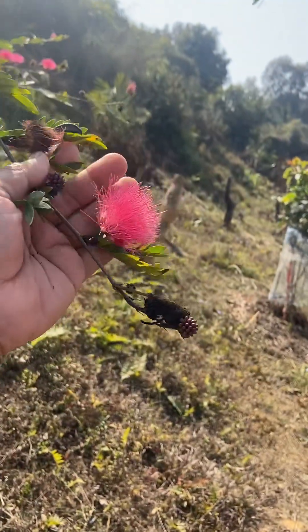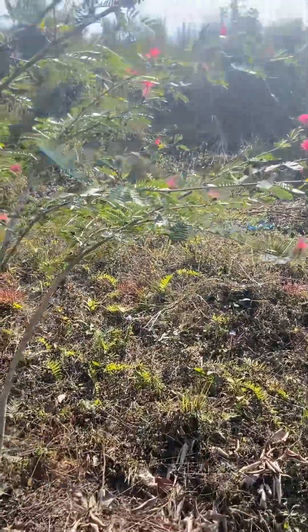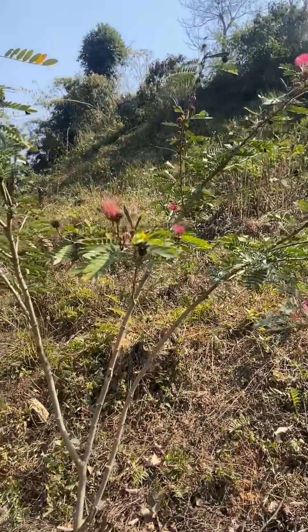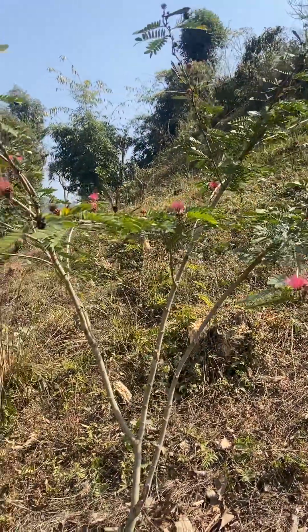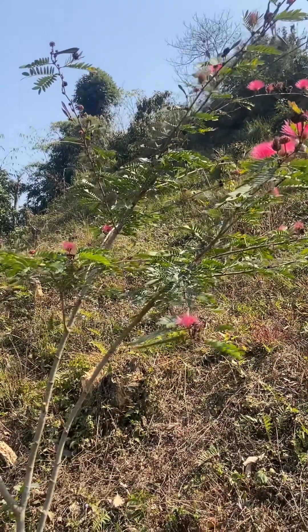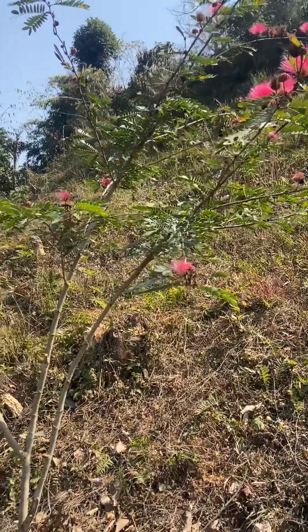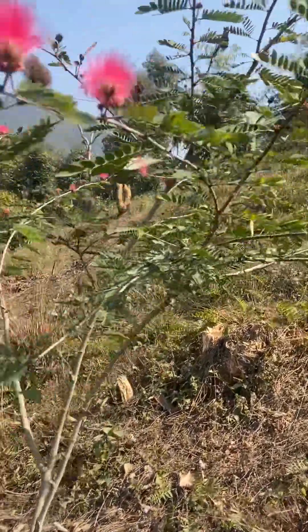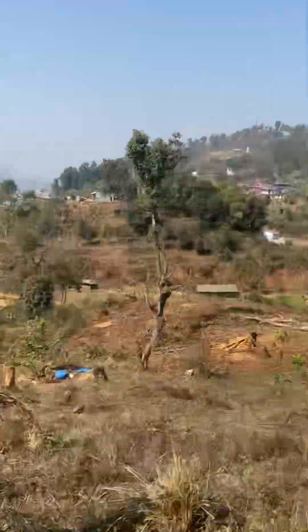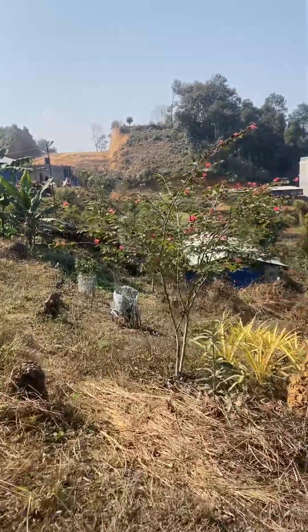This garden is called Caliendra. I have also got a Caliendra in Nepal. I'm taking a place in the nursery garden. I have a full Caliendra in Nepal.